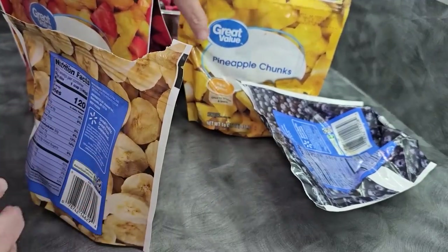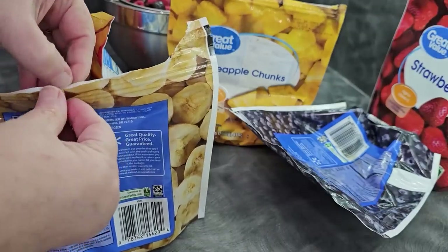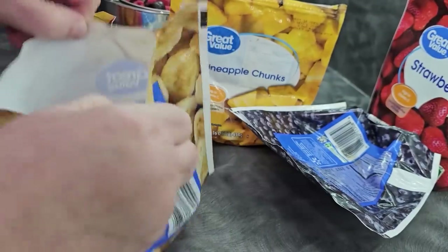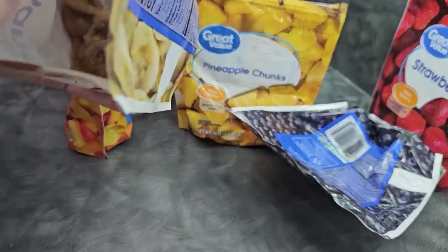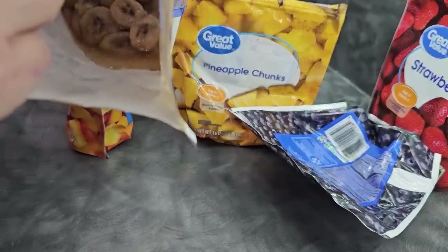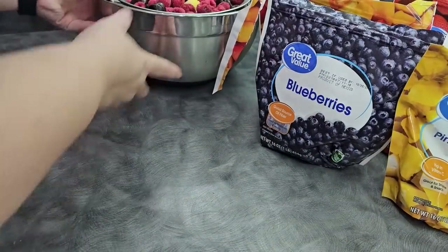The bananas also released a ton of juice, as we saw on the trays. There's a lot of that juice there. This is why we stress that when you're going from frozen, you want to make sure that you protect your machine. So we're going to load a few of these trays up in the same fashion that we did the others.